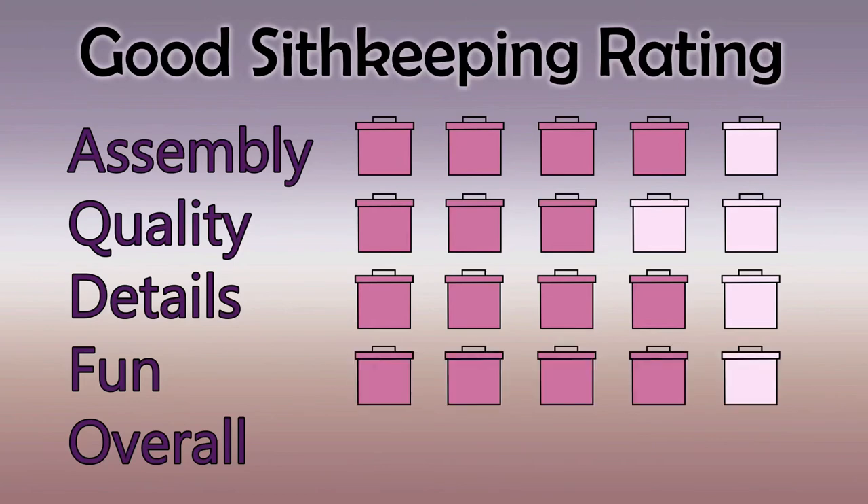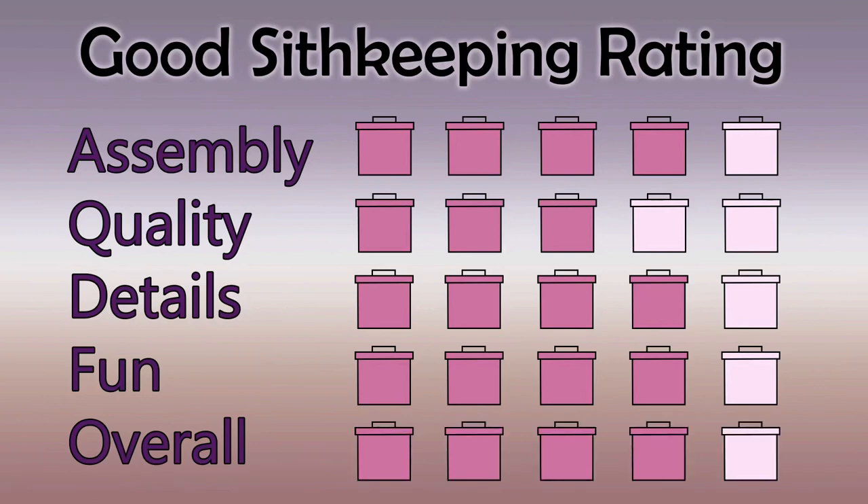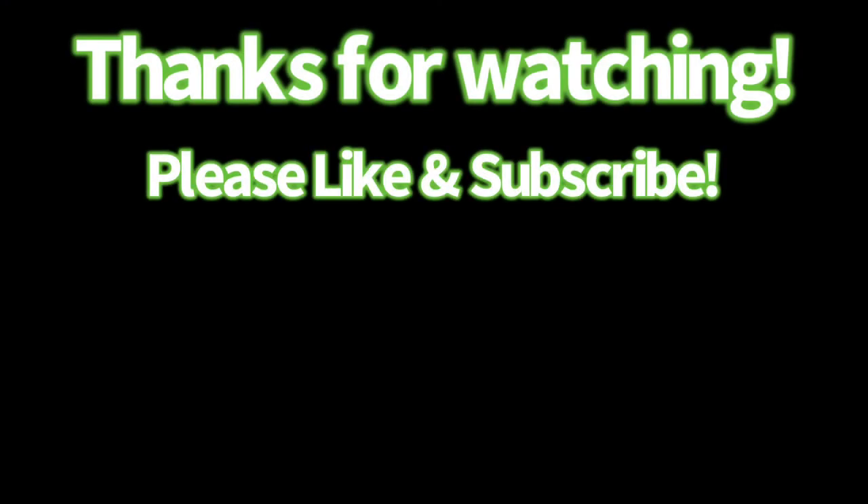Overall I liked this one a lot better than the seance circle, so I gave it a four overall, and I would definitely recommend it for anybody that likes to put together miniatures but maybe doesn't want the in-depth detail of a more complicated kit. I hope you enjoyed this video and I hope you'll like and subscribe for more future videos. I'll probably start focusing on miniatures a lot more, but if there's something else you'd like to see, please comment down below.